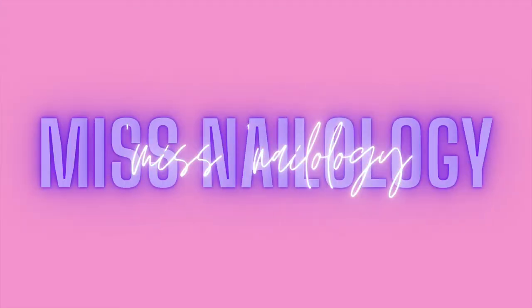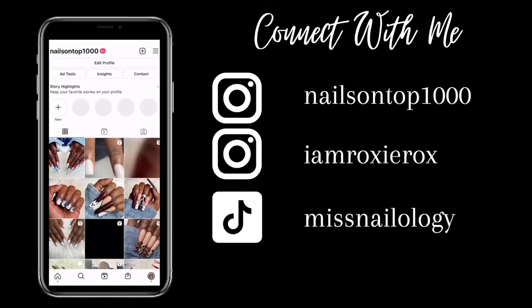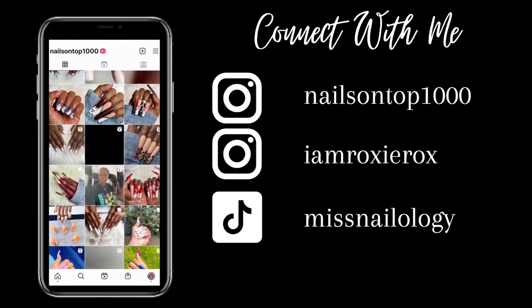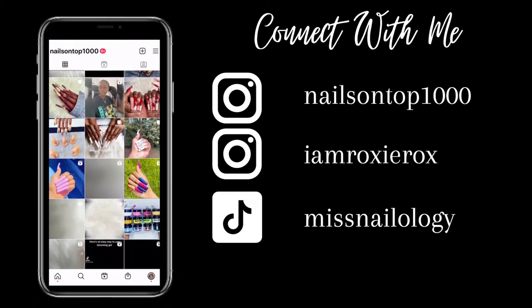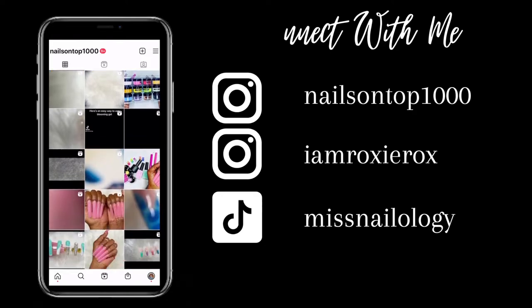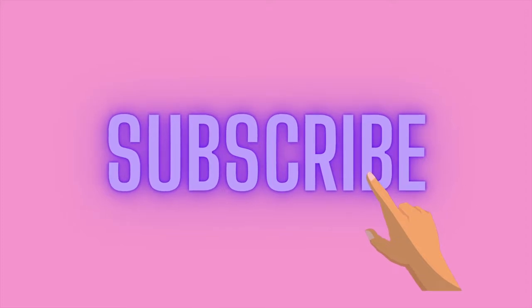Hey y'all! Welcome and welcome back to my channel. If you're new here, I'm Roxanne and on this channel I have all sorts of nail content — demos, hauls, how-tos, you name it. In this video, I'll be giving my client a refill and a nice triple ombre set. If you're interested, then please just keep watching.